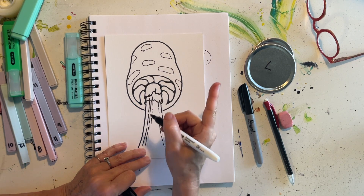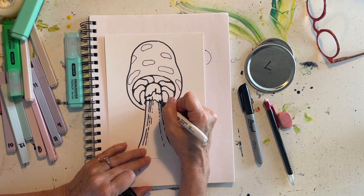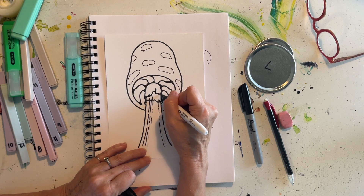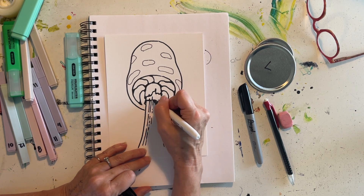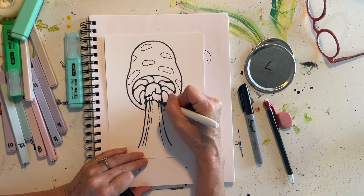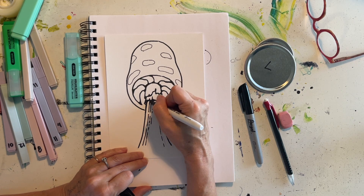I might even curve out the corners on my mushroom stem — not a stalk, a stem. Sometimes my brain doesn't work when my eyeballs are making art. Down here as well, where any of these lines meet another line, I kind of like this too because it looks like a shadow.